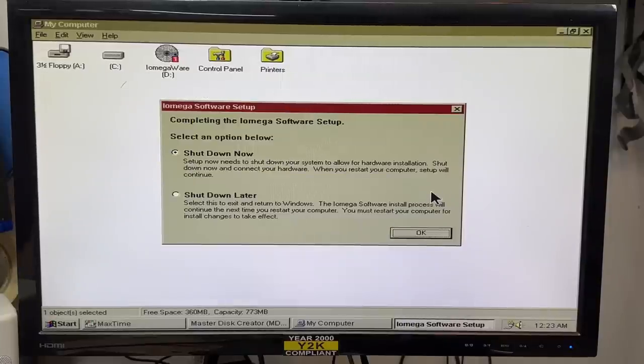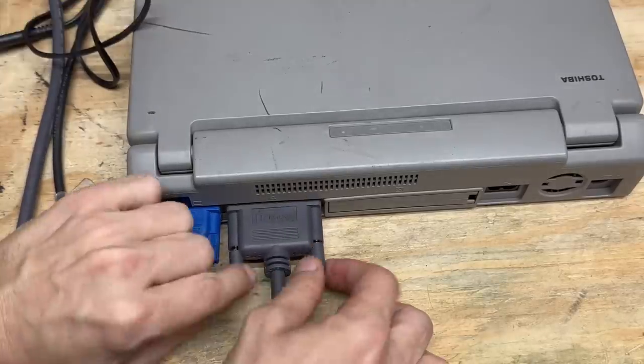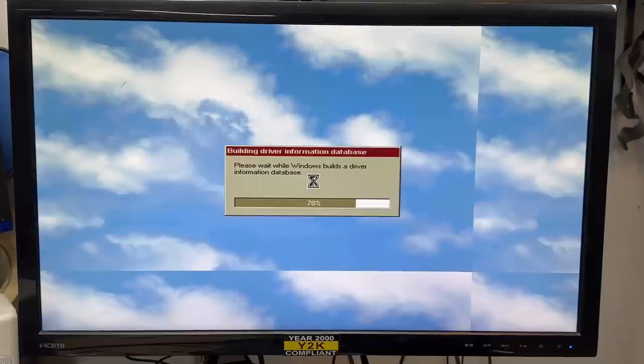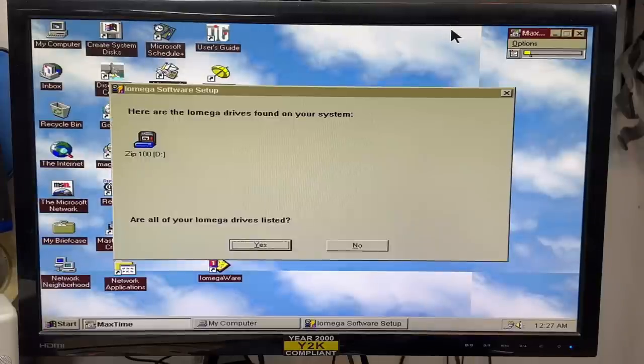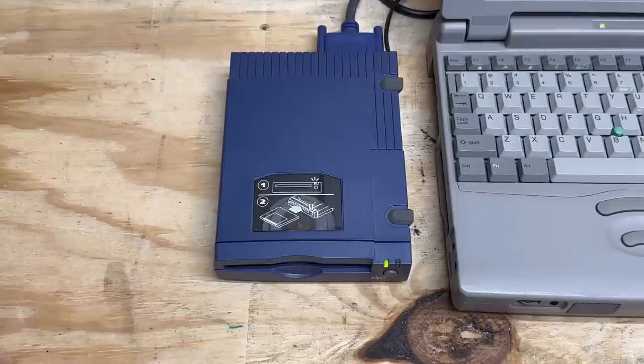Now it's time to shut down and connect the zip drive to the parallel port. It's time for Win9x to do a driver thing. I think we won — it detected our zip drive. Thank you, iOmega. So let's go ahead and get our zip disk in there. Oh, I love the way zip drives sound. There it is.